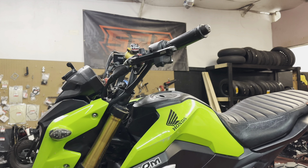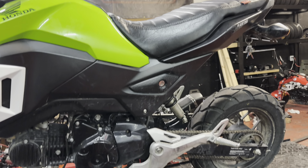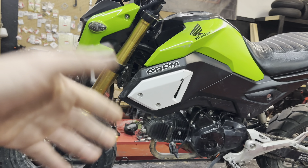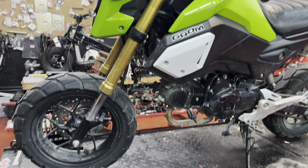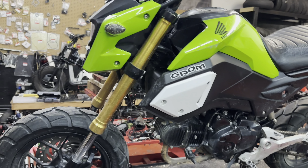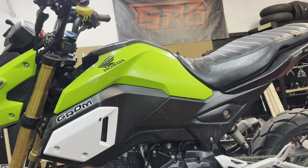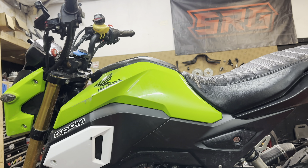Welcome back to the channel - we got something new for you. We got an SF right here, green machine, ready to go up on the stand. We got something very special for this one - it's not going to look anything like this when we're done with it. So let's give you a quick little tour. It's pretty much all stock except for the exhaust, still has a stock air box, and it's got bars that need to be replaced.